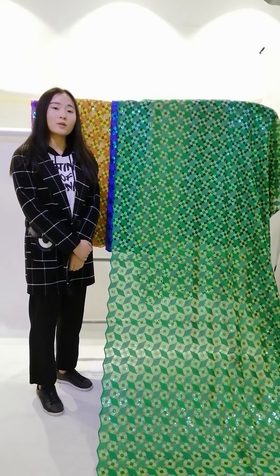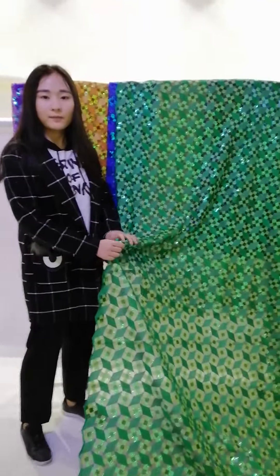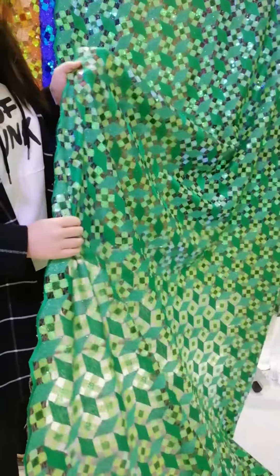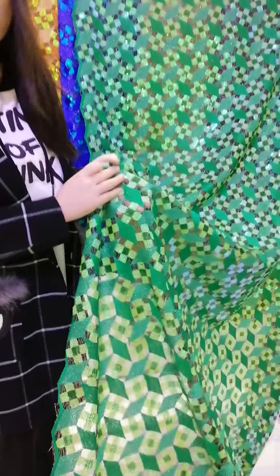This is a French lace, and the color is leaf green — that's a very cute color. It has many sequins for decoration, so it looks very glittery when you wear it.